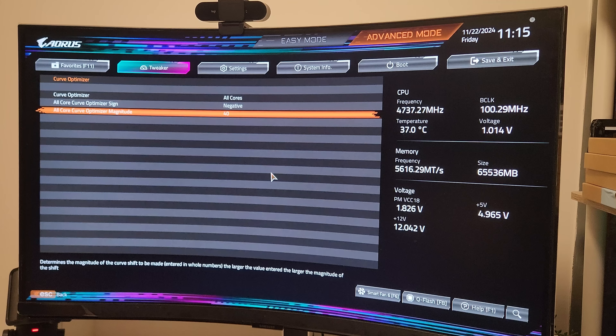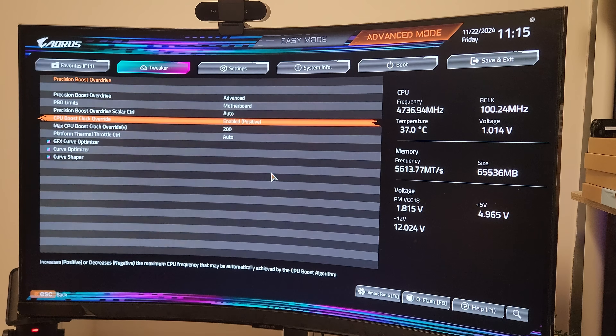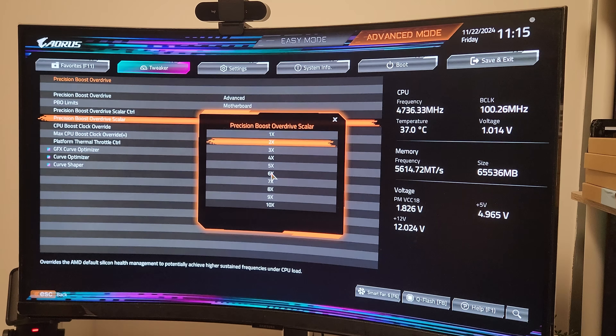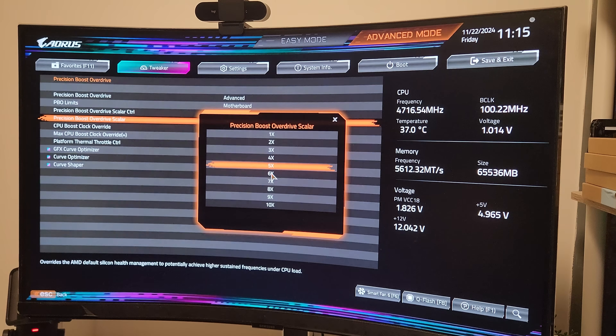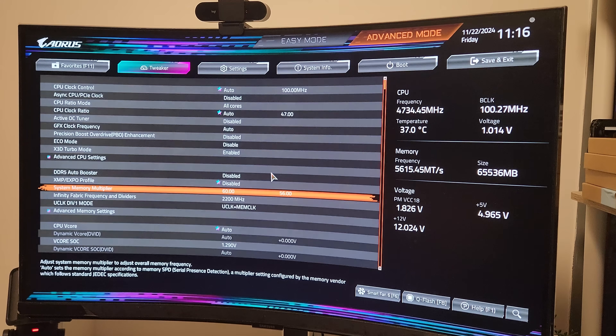I've been running minus 40 since launch day and everything's been stable. I've been testing minus 60 for the past few days and it's still been stable. If you want to start at 40 I don't blame you — it seems like a safe setting for these chips. Start at 40 and if you want to keep pushing it, try minus 45, minus 50, and so on. Next we're going to go back one step and set the Overdrive Scaler to 5x, and that's been working out pretty well for me.